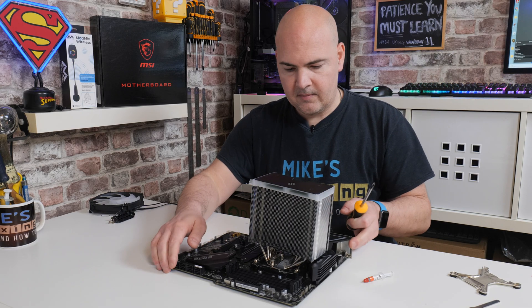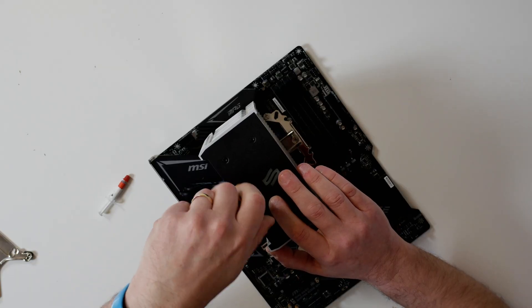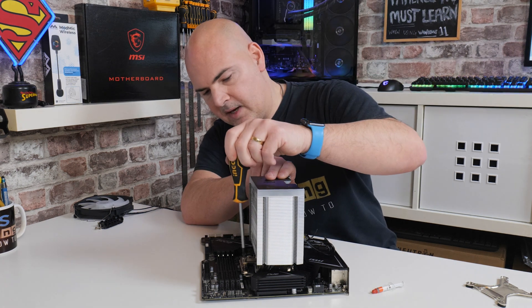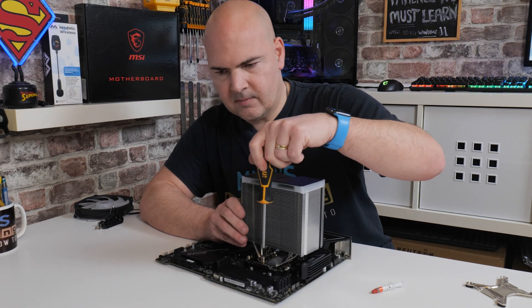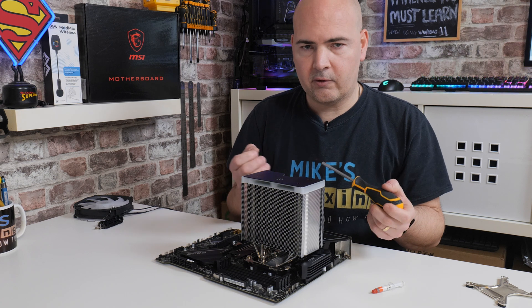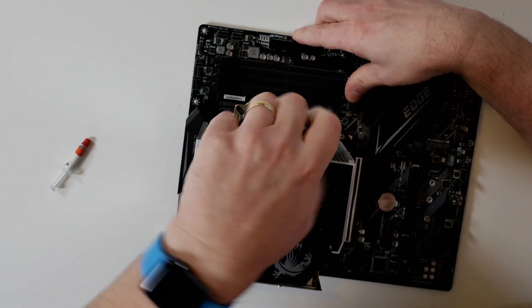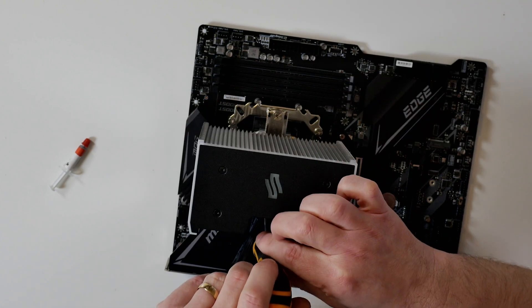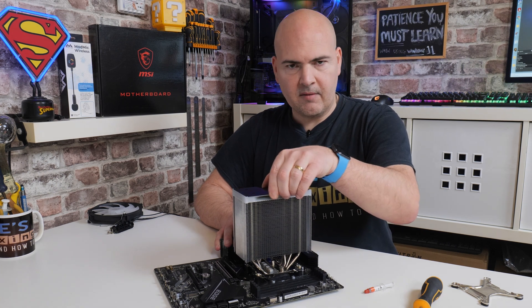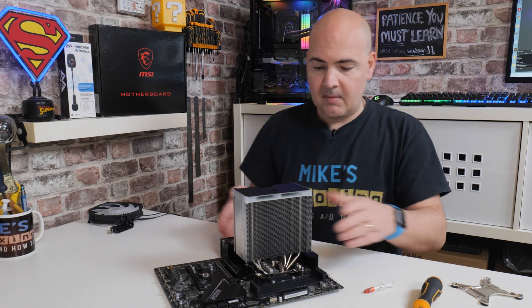Then tighten up the screws — start with a couple of light turns just to get things started. If it doesn't feel like it wants to turn, unscrew until you hear that click or notch, which means you've found the thread. Then do two or three turns and repeat on the other side. Do alternate turns on both sides, maybe three or four turns per side, and keep going until both screws are fully tightened. When done, there should be no movement in the cooler at all — it shouldn't be flopping around or sagging. If you move the cooler tower, the whole board should flex with it, meaning the cooler is fully installed.